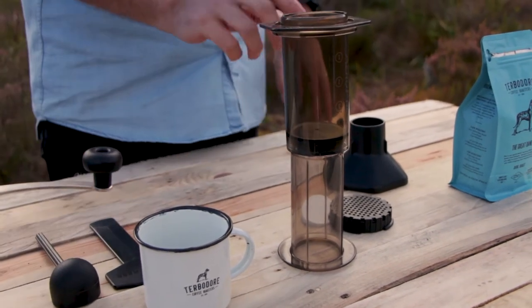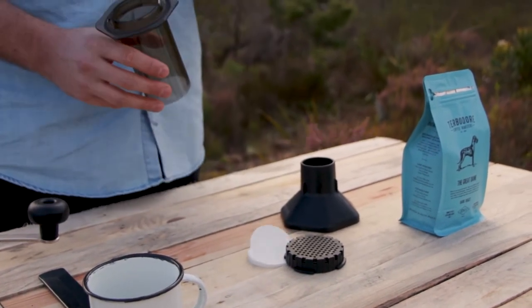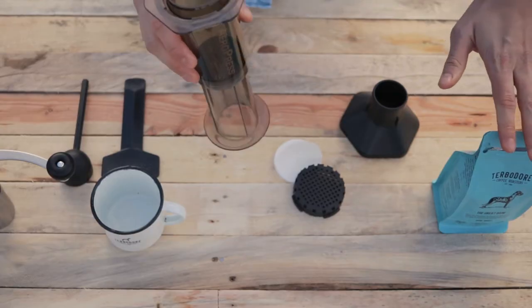The kit comprises of a spoon, a paddle, the brew basket, the coffee loader, and the main Aeropress which is the plunger and the brew chamber, and some fresh coffee beans.